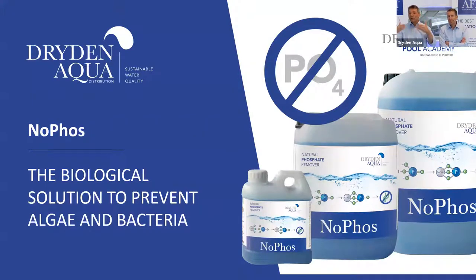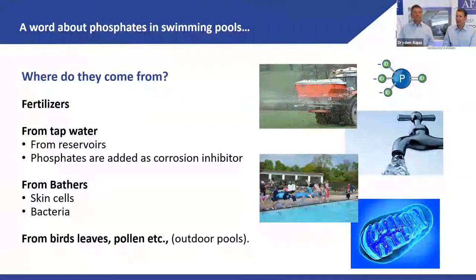The NoFos in APF is usually enough to remove all new incoming phosphates unless starting levels are already very high. It's the biological solution against algae and bacteria. Sources of phosphates in pool water include: agricultural and garden fertilizers, tap water in old pipe networks where phosphate is dosed to inhibit corrosion, bathers bringing in phosphates through skin cells and bacteria, and the environment — birds, leaves, pollen, dirt.